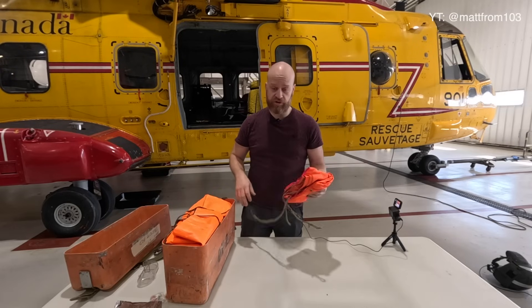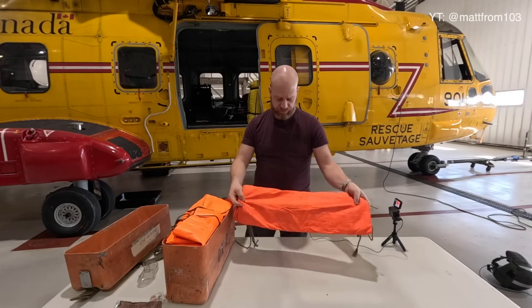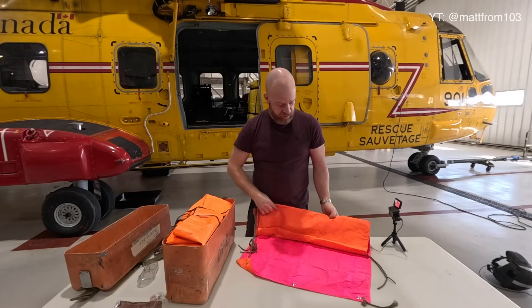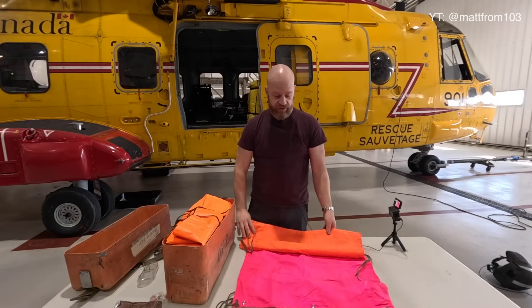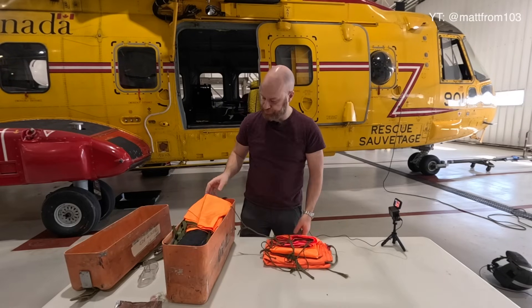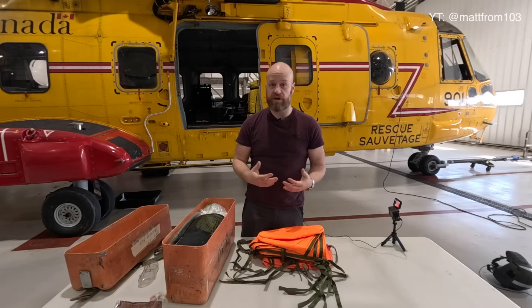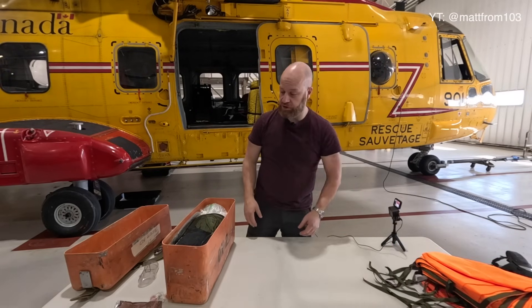These are panel markers — they're just big orange-pinkish markers. You could lay these out in a pattern to help attract attention from passing aircraft. There are several of them. They can also be used to build a shelter, to carry stuff — really you're only limited by your creativity with those.